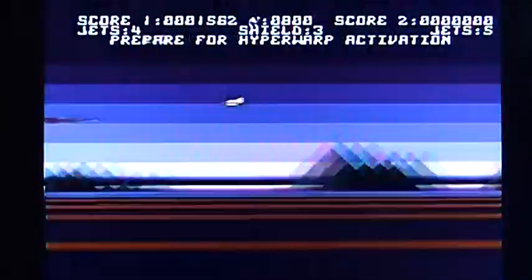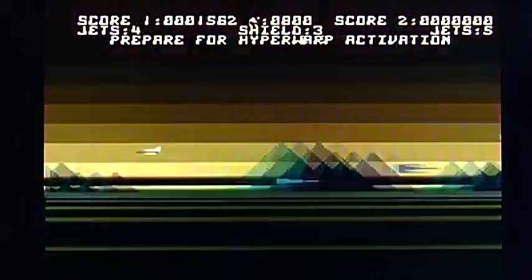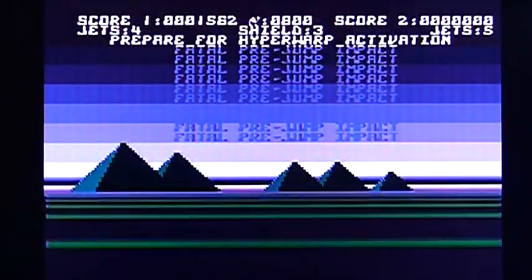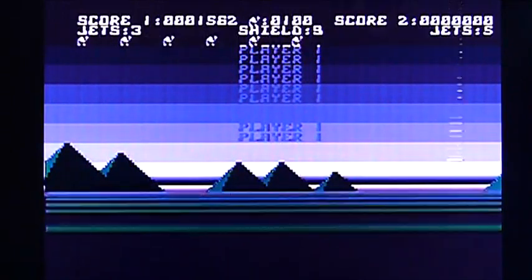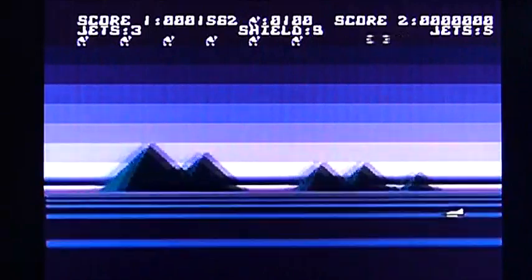I'm guessing you've got to avoid all this weird crap — I don't really want to run into any of it. Fatal pre-jump impact — whoops and stuff. That was a bit harsh.